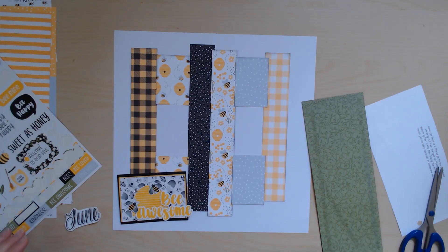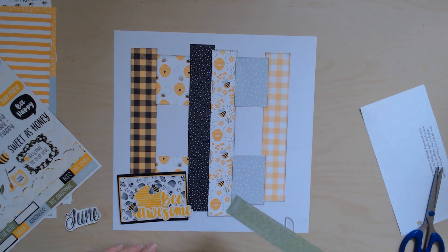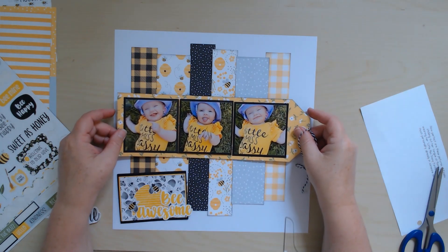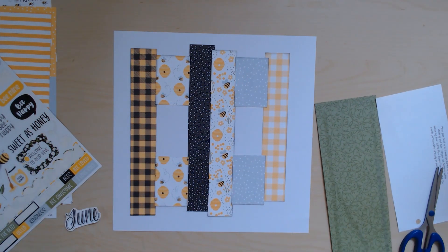I just wanted to pop back in and share a little tip: I used some scraps that were not quite long enough to stretch the distance I wanted, but I cut them in half and spread them out so I can put my tag over top and nobody will even know that strip didn't go all the way down. Keep that in mind when you're using up your scraps — you don't have to have the full length to make it work.